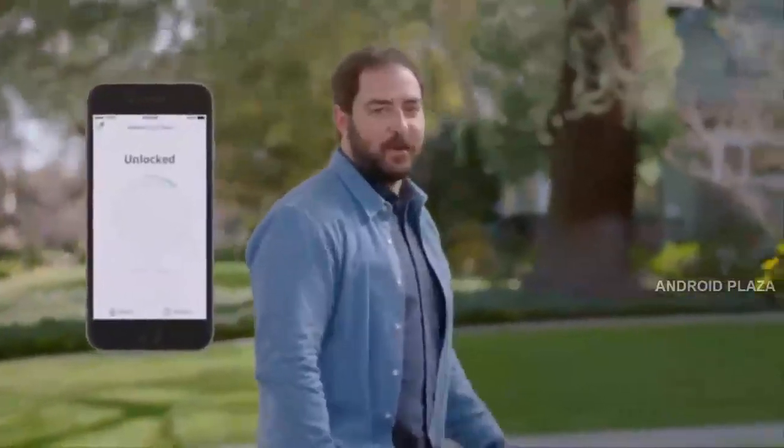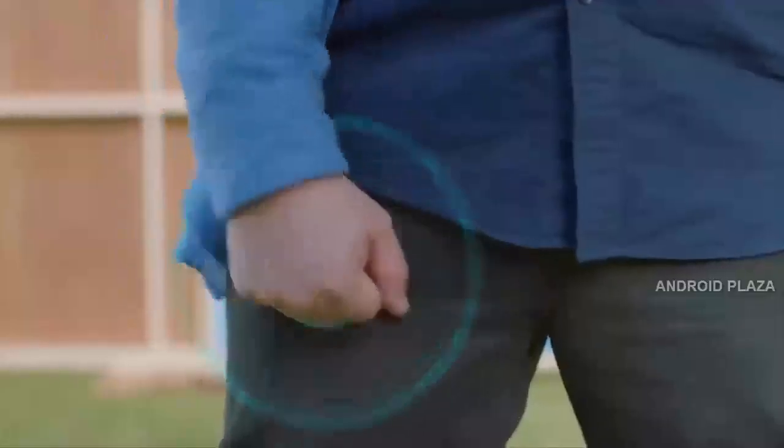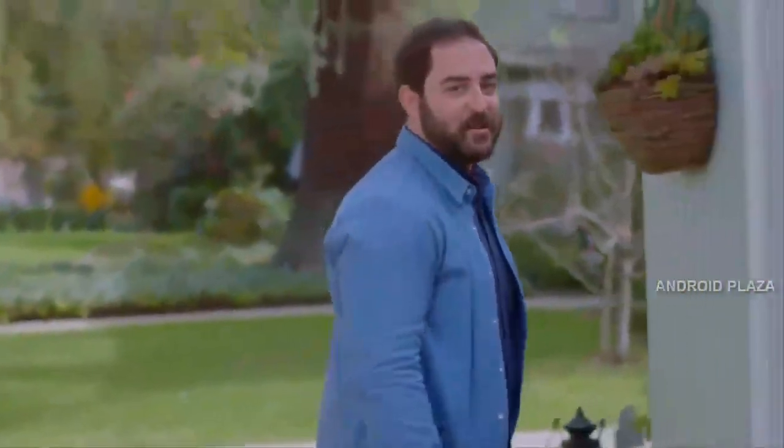The app is handsome and intuitive. But you can open your door without it. Sesame senses when my phone is nearby and gets ready for my special knock.